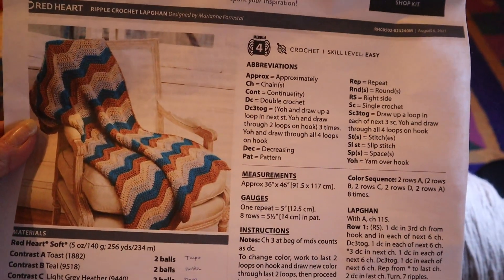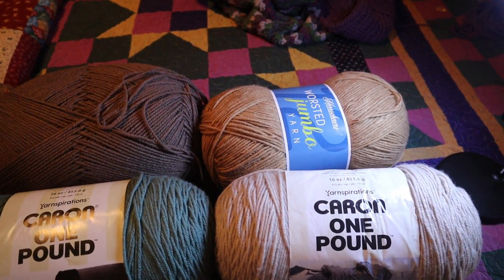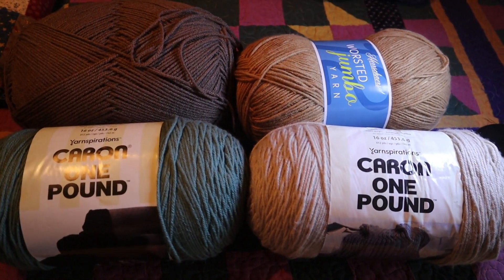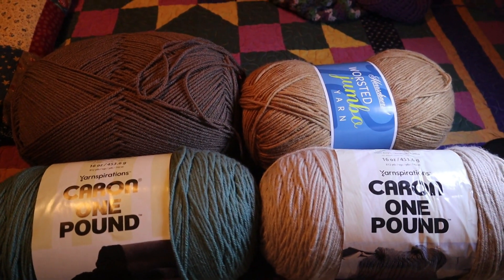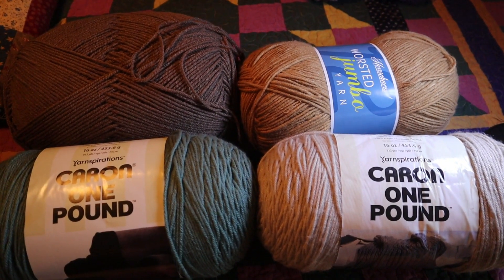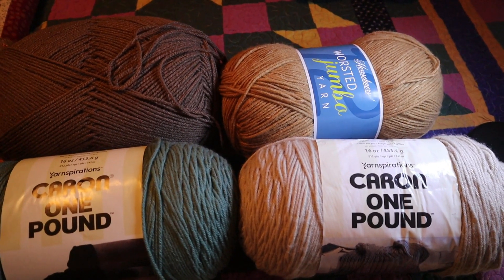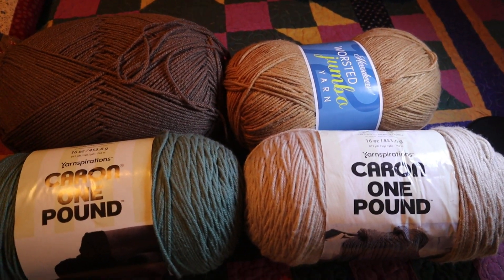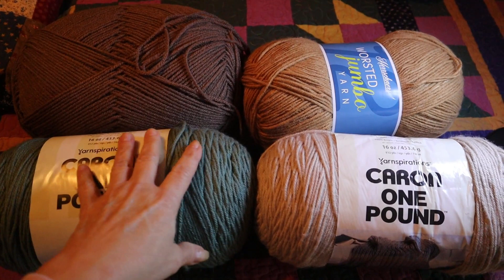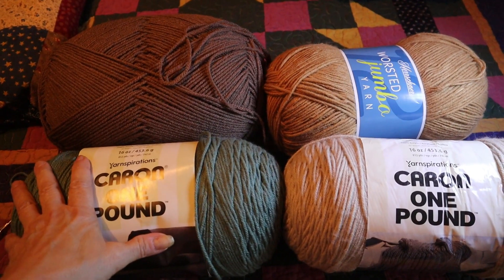By the way, my overhead tripod did not arrive — it is still in South Carolina. The company said if it doesn't arrive by the end of today, get back in contact with them. I still don't have my setup that I wanted for this, so I'm going to see what happens. In the meantime, these are the colors I'm using for this lap afghan, and I may have to get started with the setup I'm currently using.